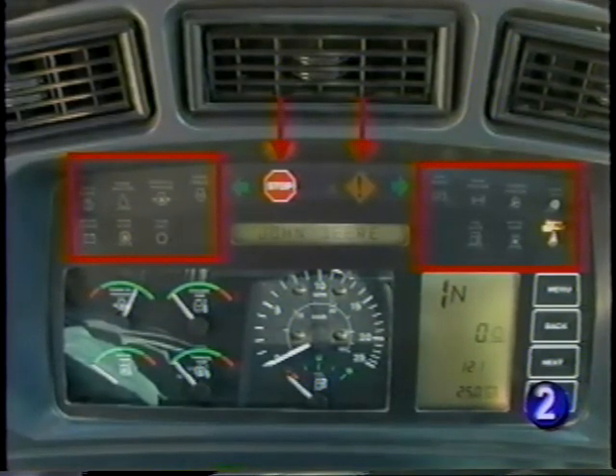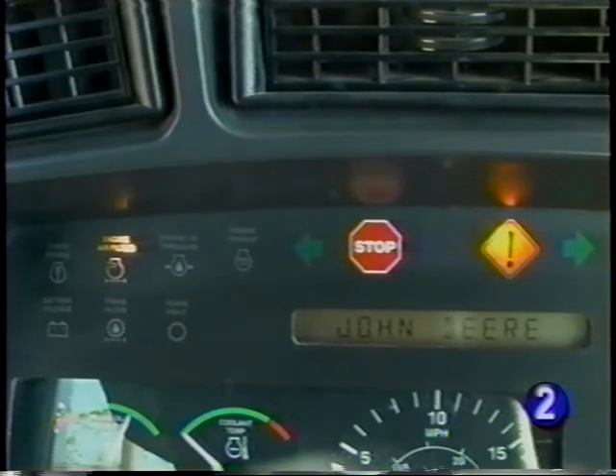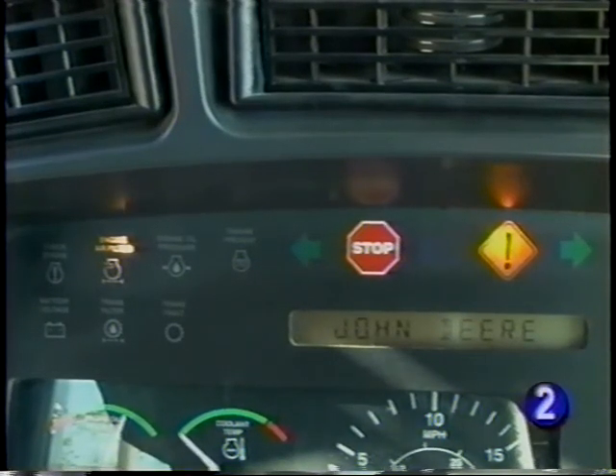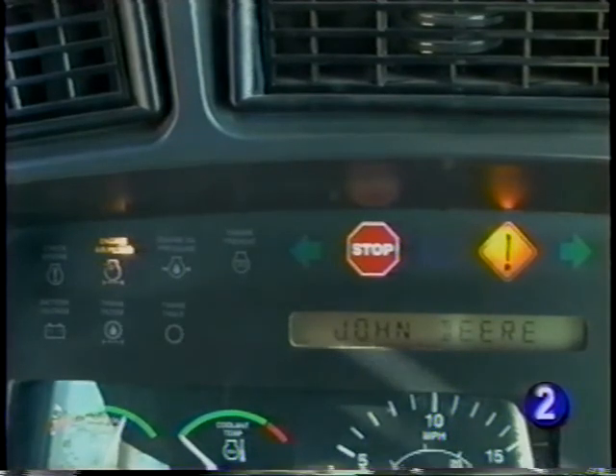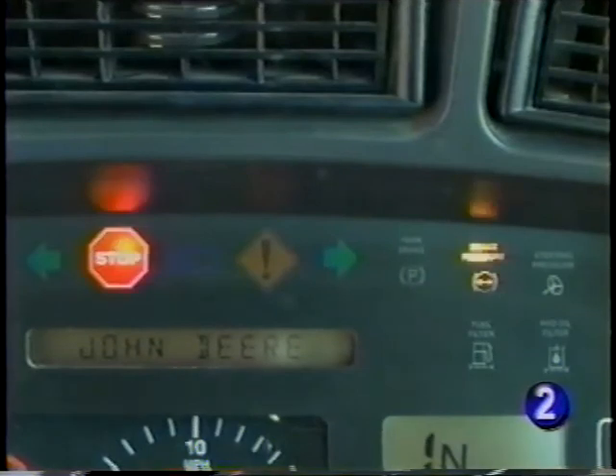The caution and stop indicators in association with the system indicator lights will alert you of potential problems. During operation, if the yellow caution service required indicator light comes on, a problem is developing in one of the systems which is also illuminated — it is not necessary to stop the engine, but the cause should be investigated as soon as possible. If the red stop indicator flashes and the alarm sounds, stop immediately and investigate the cause.